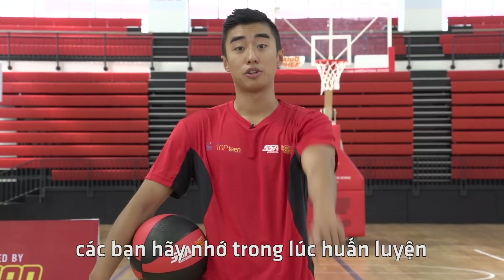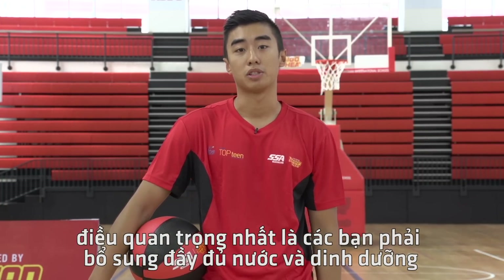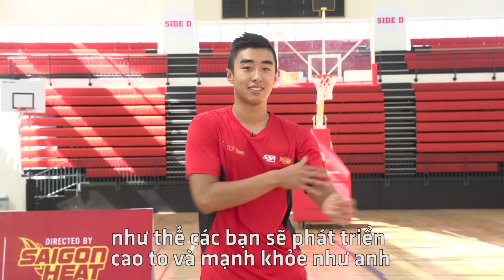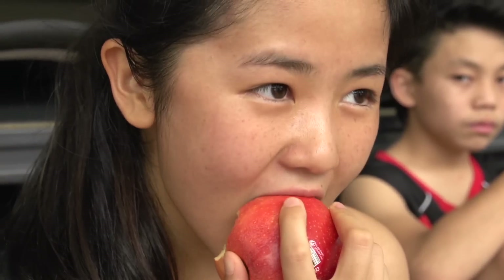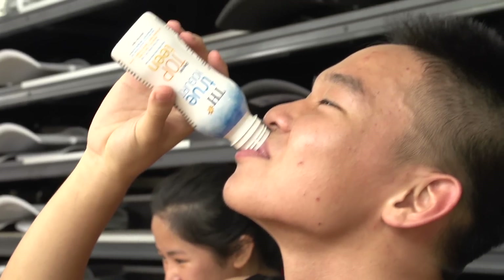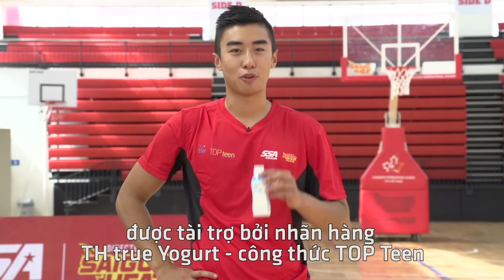Remember, when you're in training it's always important to hydrate and replenish your body with healthy food and water. That way you can ensure that you grow as big and strong as me. Thank you for watching this basketball tutorial brought to you by TH True Yogurt Top Team Formula.